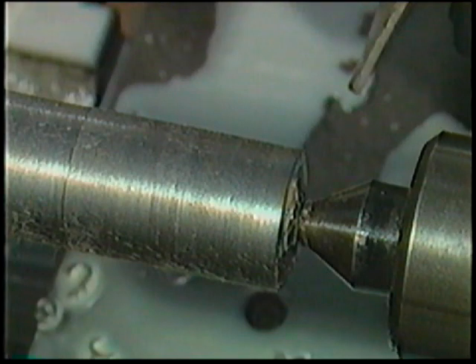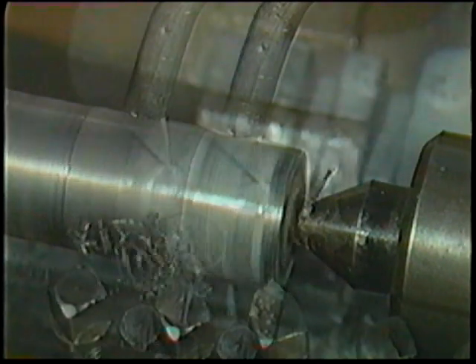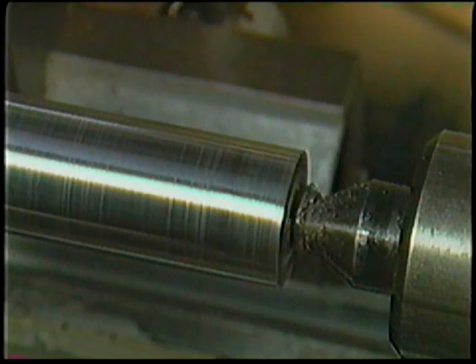The purpose of the rough cut is to remove a sufficient amount of metal from the workpiece so that no faults are left on the outside of the bar and there's sufficient metal left to perform the desired finish cut. A finished cut requires a slightly higher cutting speed and a much finer depth and feed for it to be accurate.